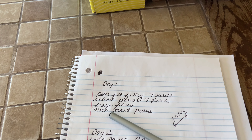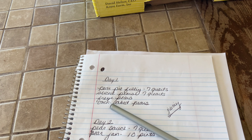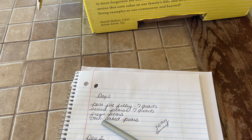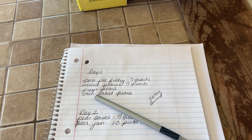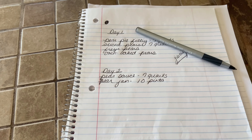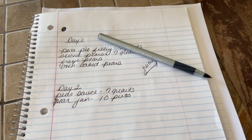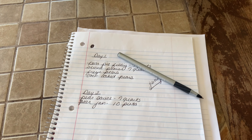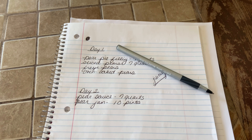Yesterday we went ahead and sorted the pears into different boxes showing what each one was like — there's going to be pear pie filling and pear sauce. We sorted all those out but also left some for the kids to eat. So we set up our schedule: the sliced pears are both going to be canned, then we're going to freeze some pears and try something new — baking some in the oven.